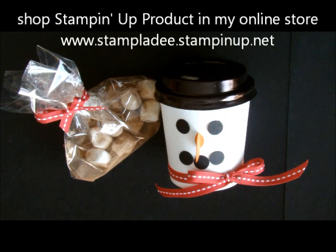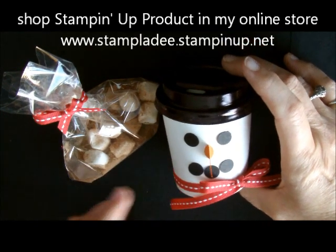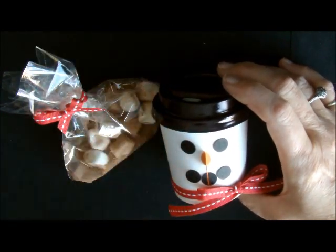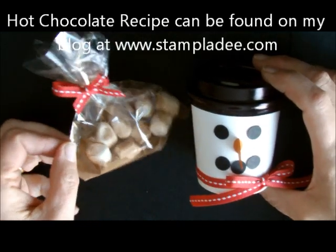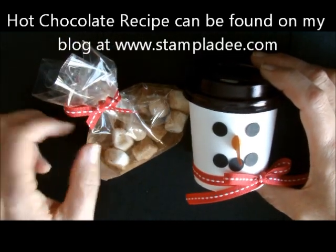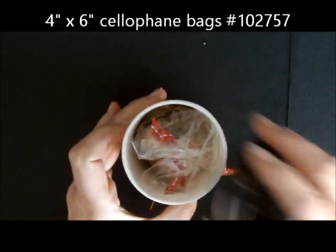Howdy ho stampers, Deb Falger, Stampin' Up! Demonstrator here, and I'm going to show you how to make this little coffee cup filled with hot chocolate. I took a recipe that I used to make hot chocolate, added some mini marshmallows in one of our cellophane bags, and put a little bow on it. That is what is on the inside of this adorable little coffee cup holder.